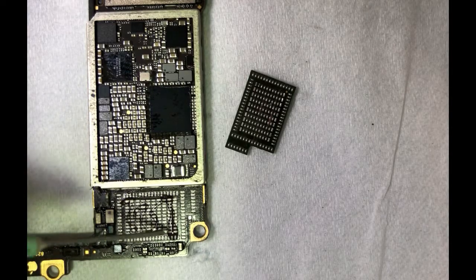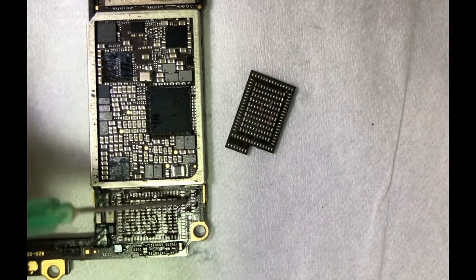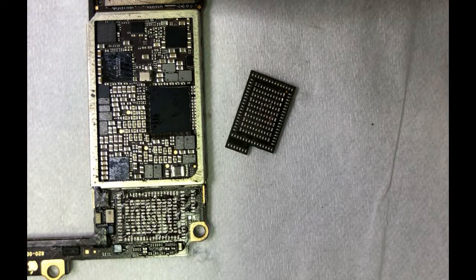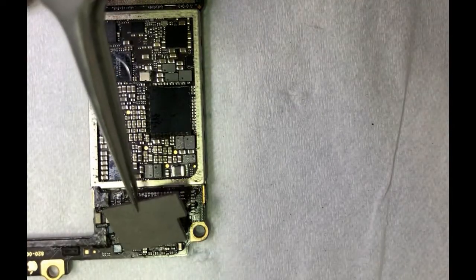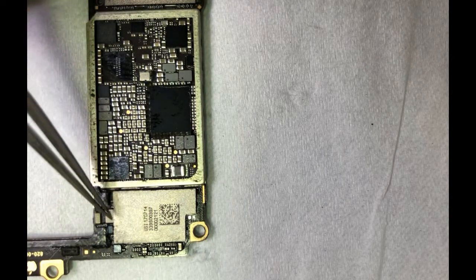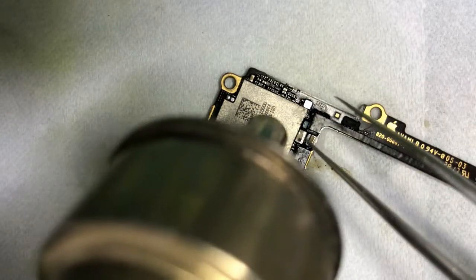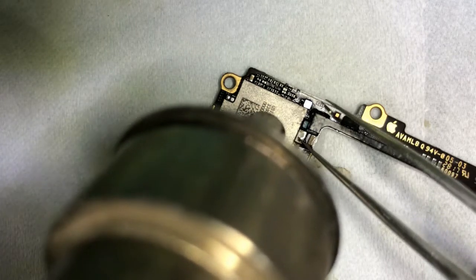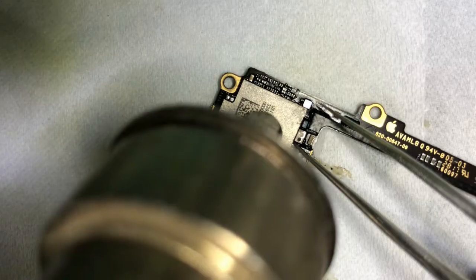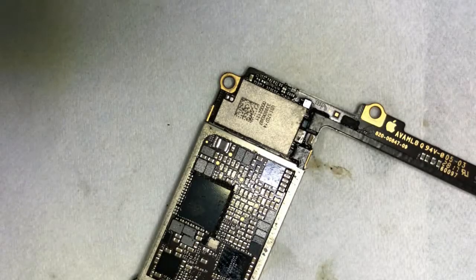Now put some flux on the PCB. If you want to change to a new Wi-Fi module or Wi-Fi chip, you have to unbind Wi-Fi from NAND — in other words, you have to do a Wi-Fi unlock. There are some devices coming on the market that let you unbind Wi-Fi without removing the Wi-Fi chip. Fix the Wi-Fi chip carefully.